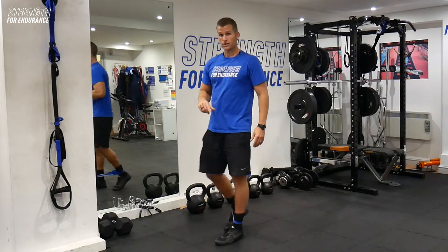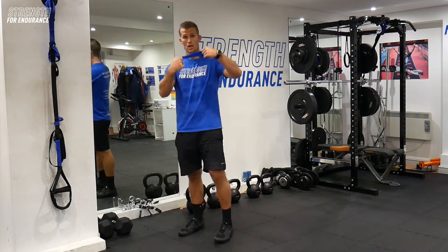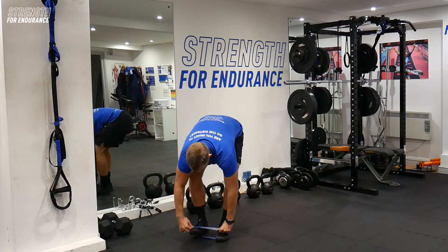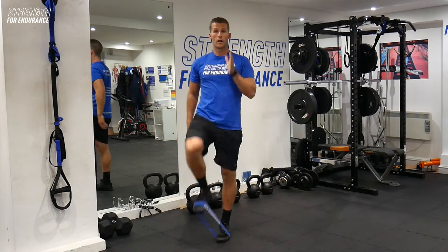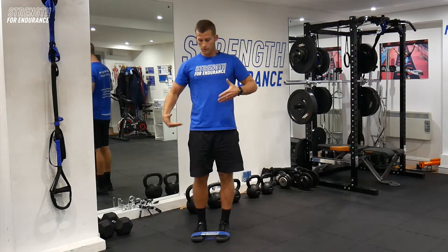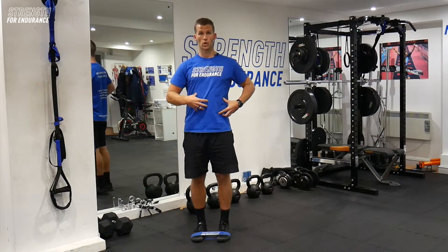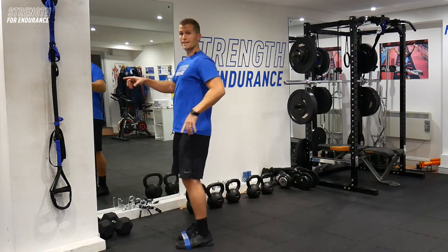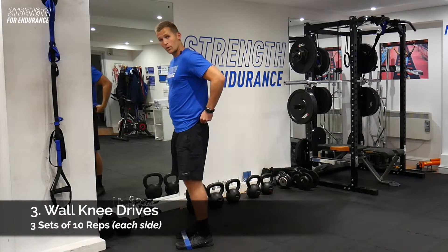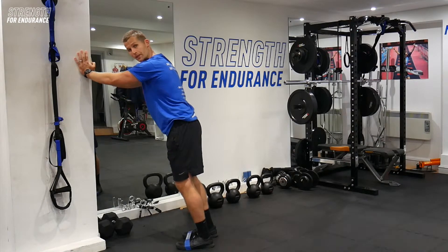For our last exercise of this mini set, put the band around the toes now. Those of you who have done our previous mini band workout will know we were working on knee drives from a standing position, which really brings in the hip flexors, hamstrings, and glutes while focusing on the core. Now we're going to up the ante a little bit, use a wall, and create a bit more angle — more of a running angle. Hands up against the wall, looking for ten reps each side.